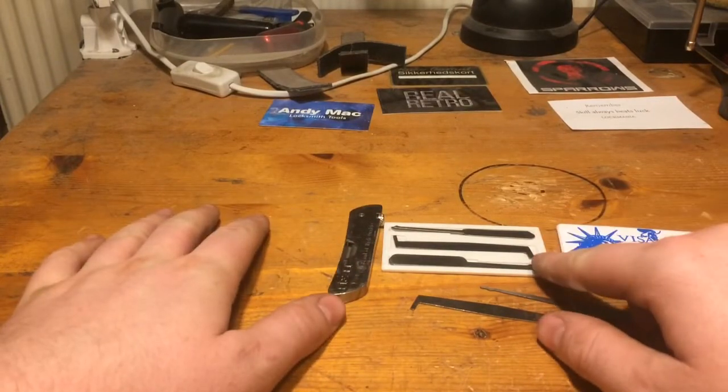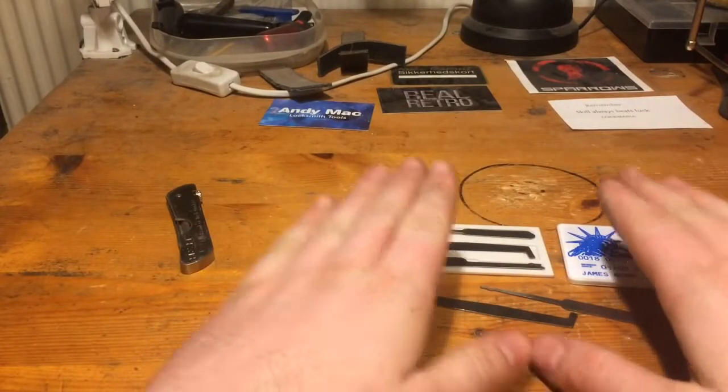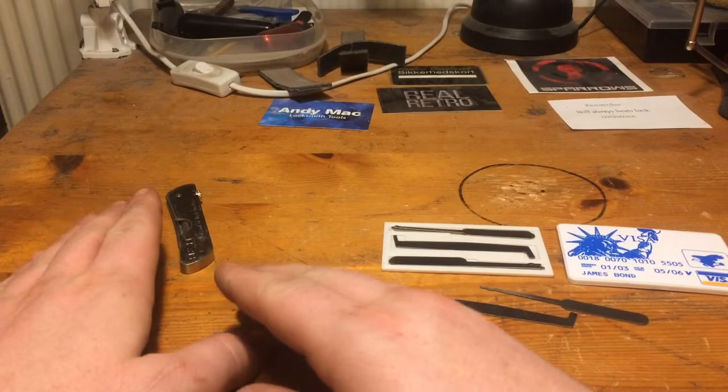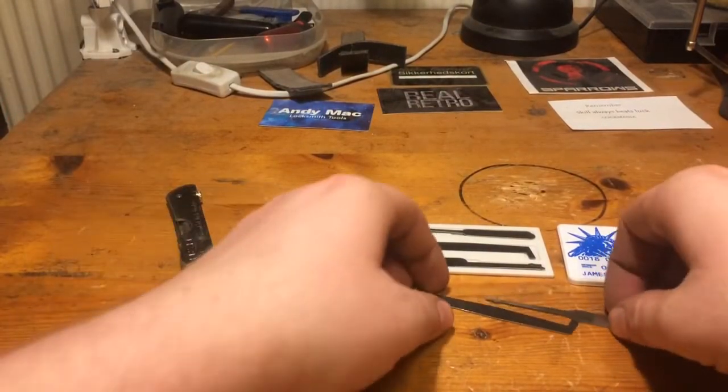I can use picks from this set and tensioner from this set — they're two different things. So I can switch between tensioners and picks. If I can't open with one, I may be able to with the other. But that's what we take a look at.